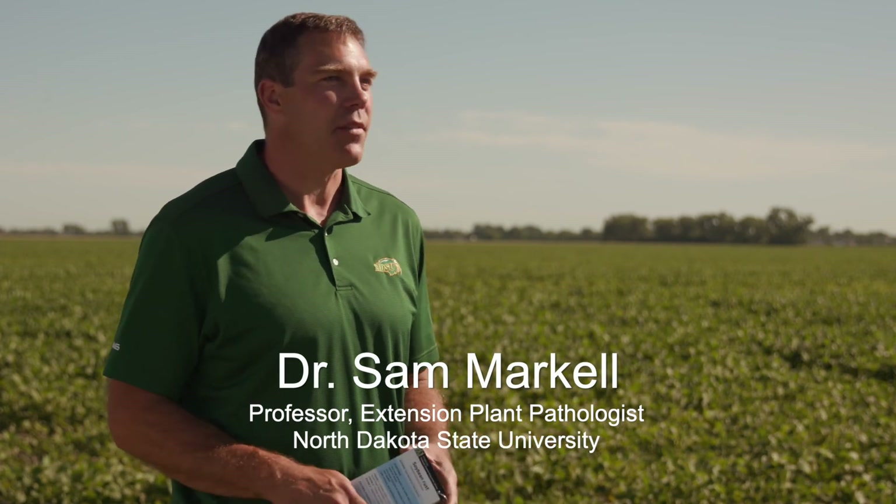The biggest thing is you've got to get in the spots. You can't do it from the road, you can't do it from a drone. You need a shovel, you need a knife, you need a tool to actually get into those spots. And the plant — it's over my shoulder here — it's mid-July and you can see a few of them that are little stunted, little yellowed.